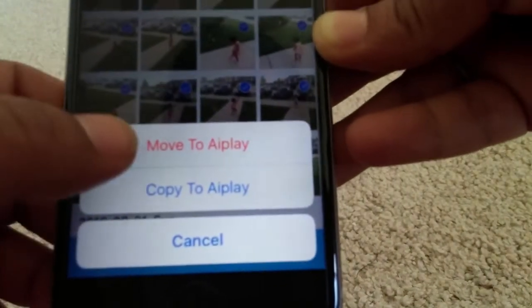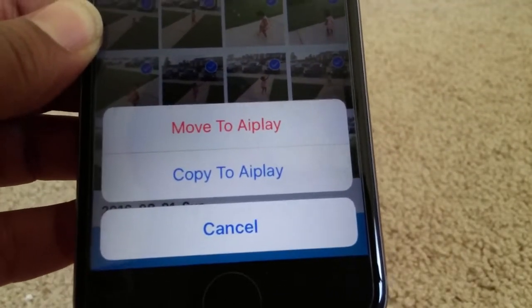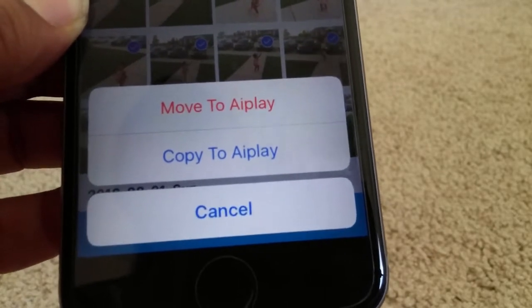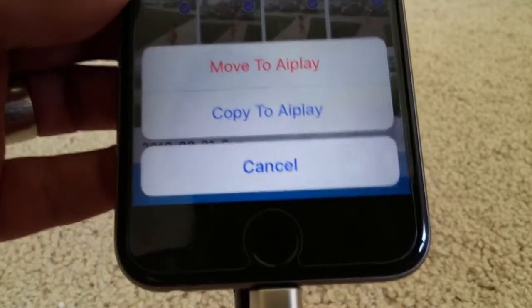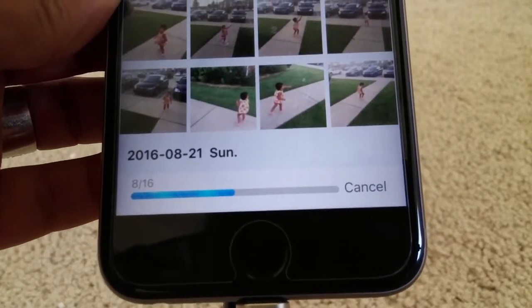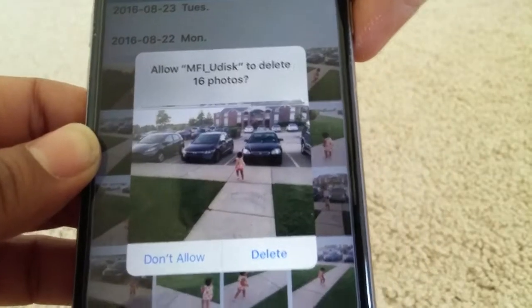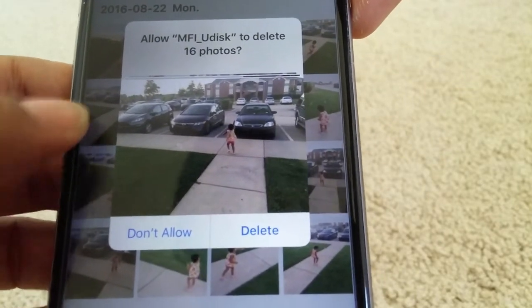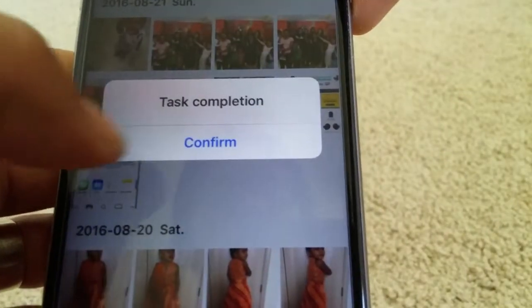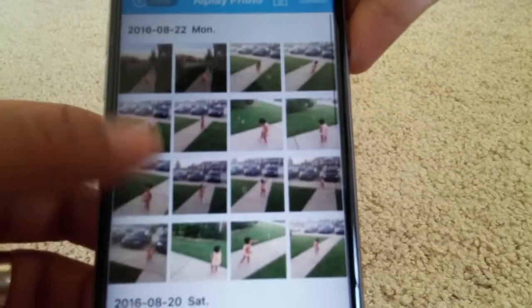I'll press that and it gives me the option to move to Airplay or copy to Airplay. Moving to Airplay will delete the photos from my phone, while copy will keep the photos on my phone and also on the flash drive. I'll say move to Airplay — as you can see it's moving, it's pretty fast. It is now asking whether I should delete from the phone — I say delete. That's completed, so from my phone you won't see those pictures again.